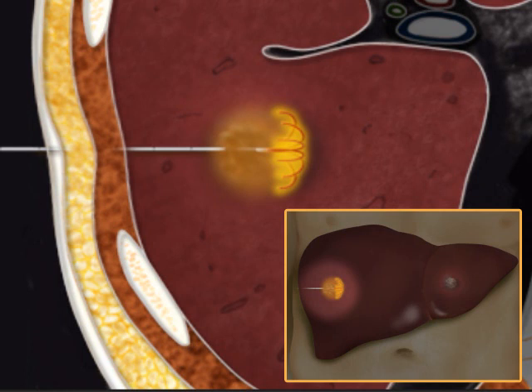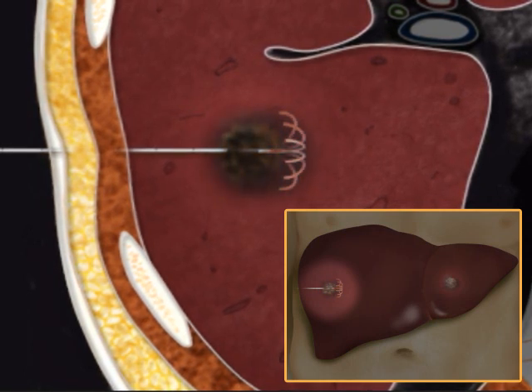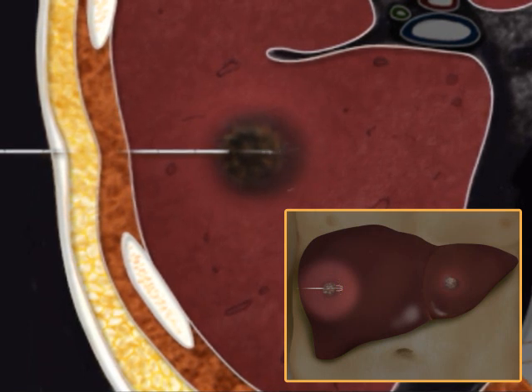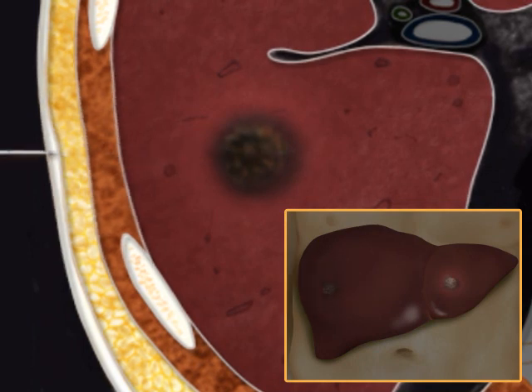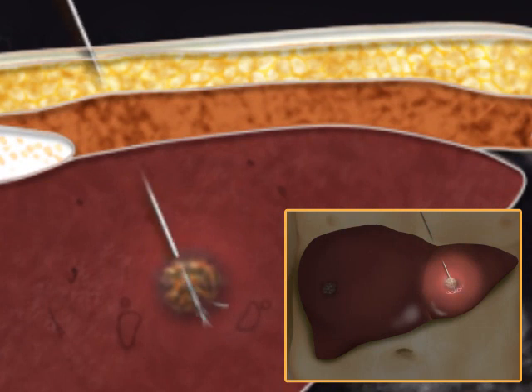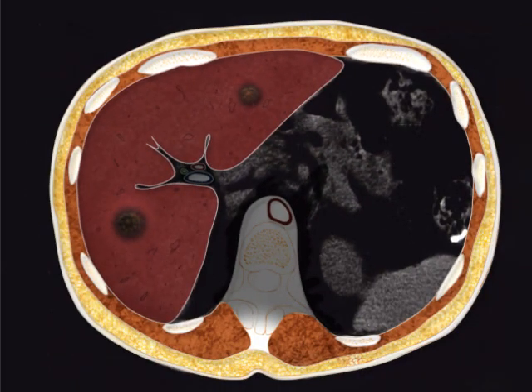During the procedure, the patient may experience a mild sense of heat or pain. Once the tumor is treated, the tiny wires are retracted into the needle, and the needle is removed. For multiple lesions, the same procedure is repeated at other sites. The dead tumor cells are gradually replaced by scar tissue that shrinks over time. RFA can be done as an outpatient procedure, making it a good option for patients who are not candidates for surgery.